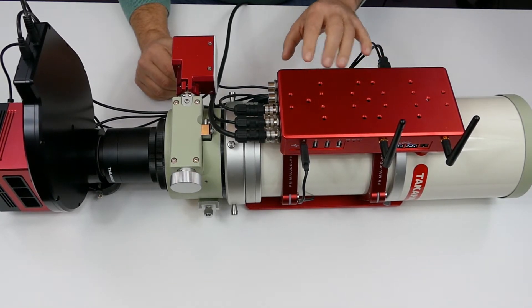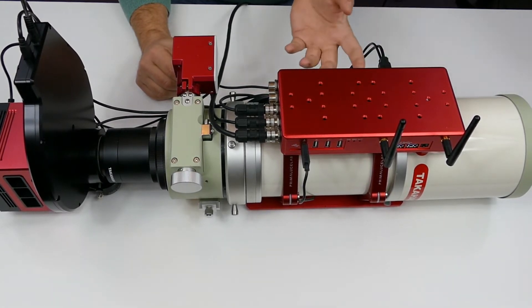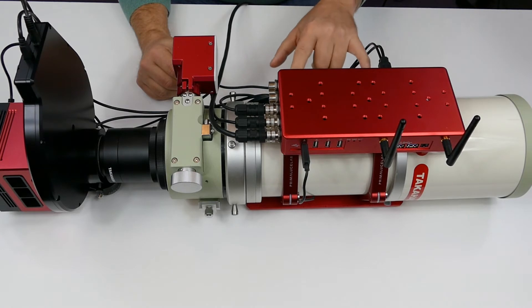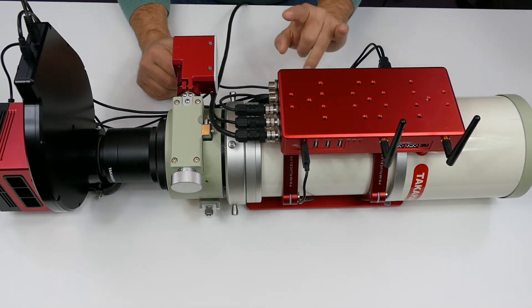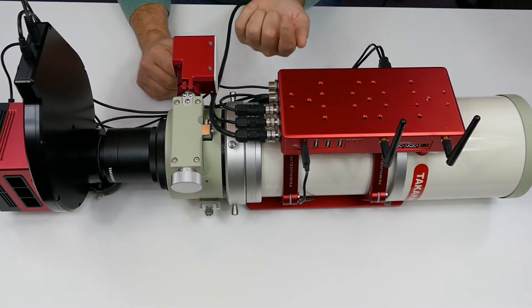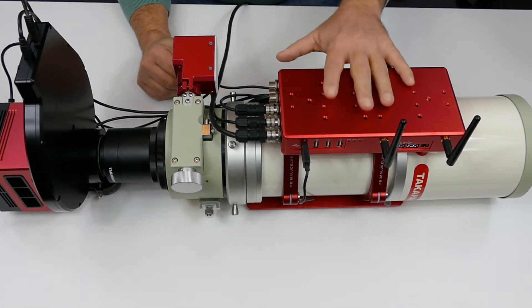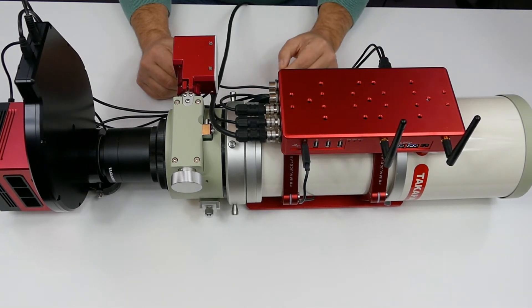I've attached it to my Takahashi FSQ106. The Plus system, as Prima Lucci Labs calls it, has all tapped holes in the top and bottom of the Eagle 2 and in the Prima Lucci Labs Plus-compatible tube rings. You've got holes all the way through — four holes in the tube rings, two go all the way through and two are tapped. In the non-tapped holes you put a cap-headed bolt through and it fixes into the bottom of the computer, so it's solidly fixed to the top of the tube rings.